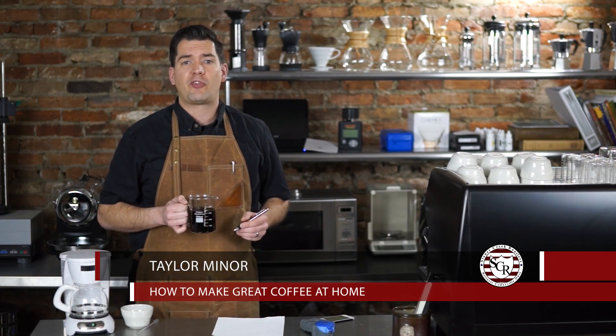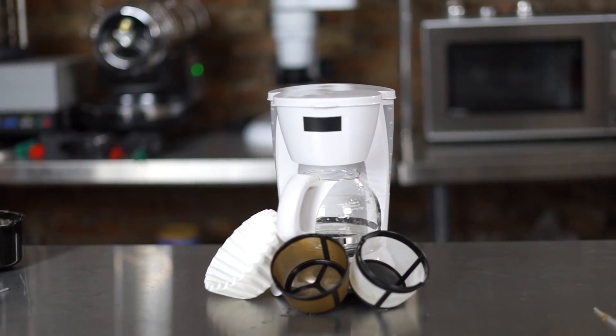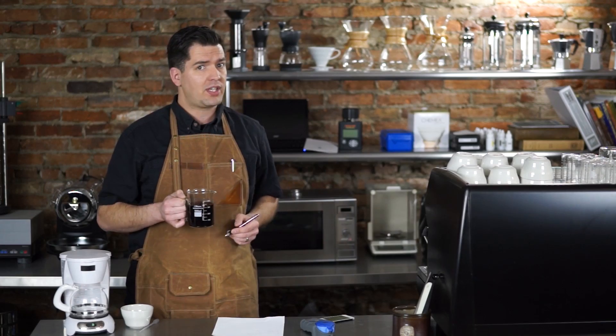Would you like to make great coffee at home for friends and family? We brought the automatic coffee maker into the lab to see what it takes to make great coffee. Come join us as we take a closer look at drip coffee makers and find out what's in the cup.